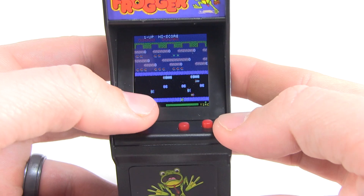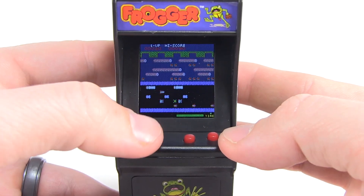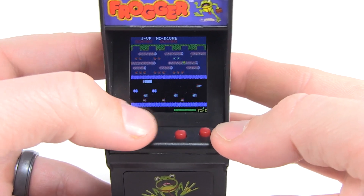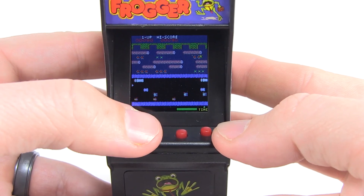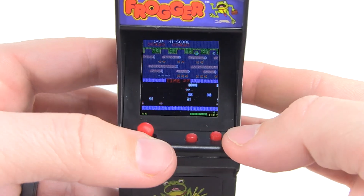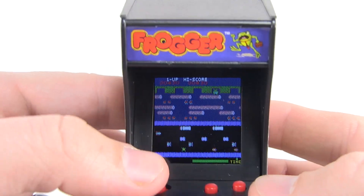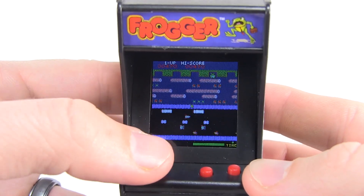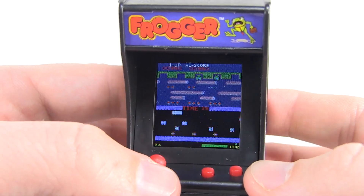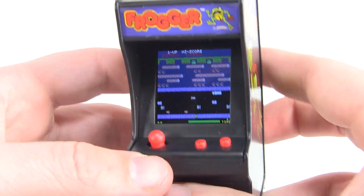Here we go, I've got to use my big thumb, but look at that — it controls really well. Go Frogger, go! I got one across. I am really impressed with how well this works. There we go — and up! So that's Frogger. It works really good, handles very well, the controls are awesome.